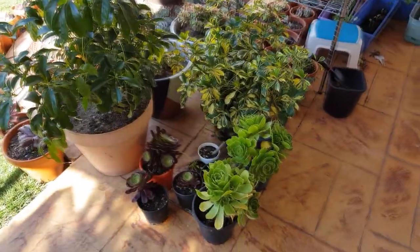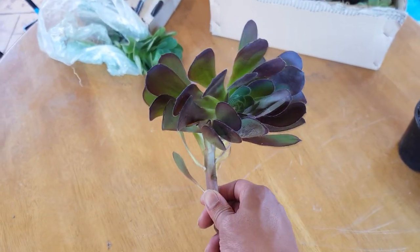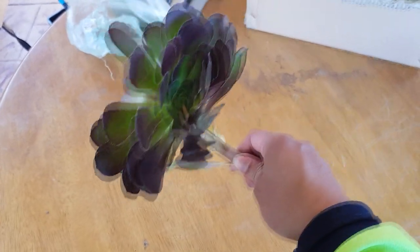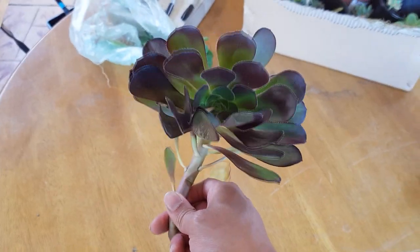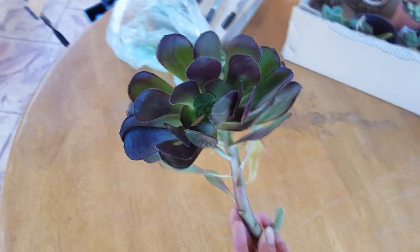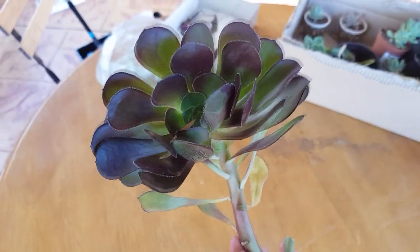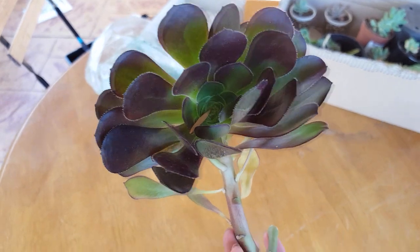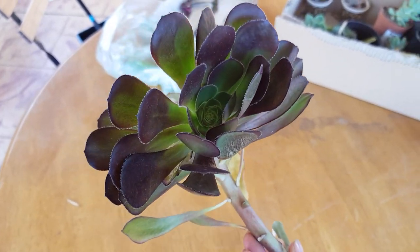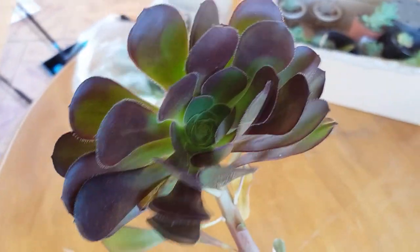I might have to pick another spot for aeoniums because this area is going to be filled up soon. There's this aeonium cutting that was originally one of the cuttings I brought — looks like it didn't get picked up and was left in my box. It looks a bit dry and sad right now, but if I give it some water it will regrow again, or at least stay dormant until next autumn.